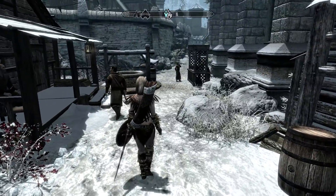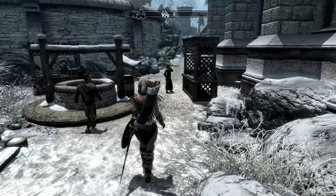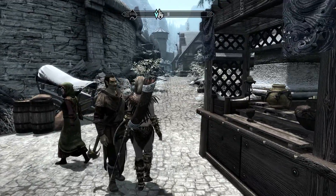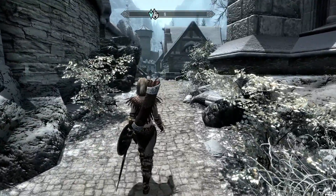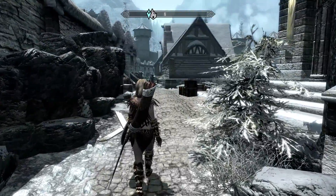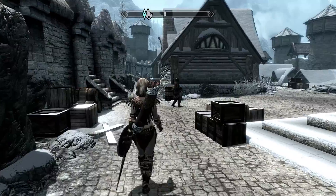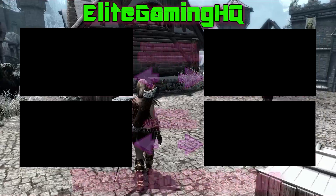There are only a couple more steps: hit the like button below, subscribe to the channel, and go to the previous video where I show you how to actually get into Bruma when you have Skyrim. But that's it — you're ready to go. This is all I did and it works perfectly. I'm in the game and it's a great time. I hope this helped you guys. I'm going to continue to cover this along with my Fallout mod videos and gaming PC builds. I hope you enjoyed. My name is Andrew — this is Elite Gaming HQ and I'll catch you guys on the next one.